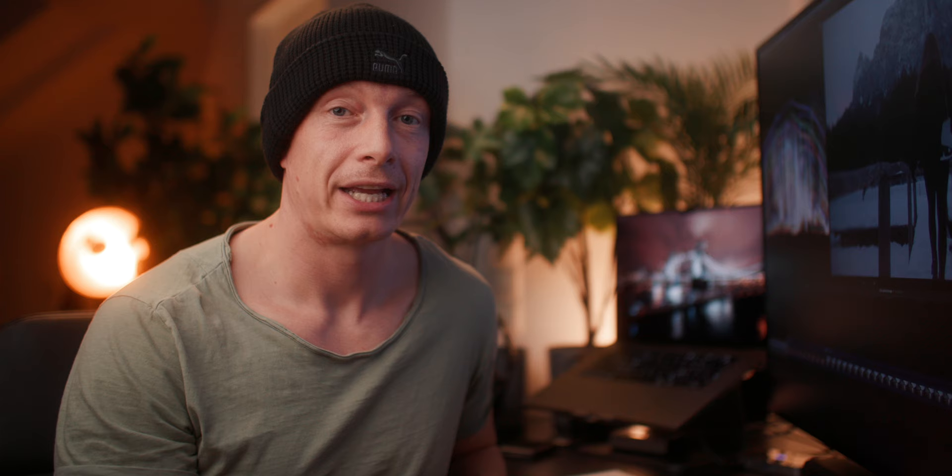Looking at the before and after, we went from a rather boring, bland looking image to a really nice looking image.